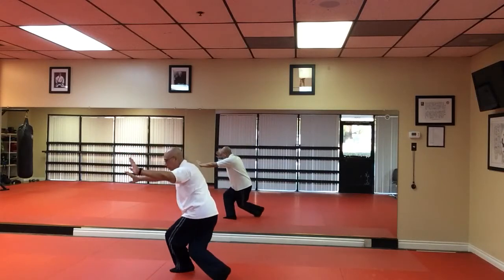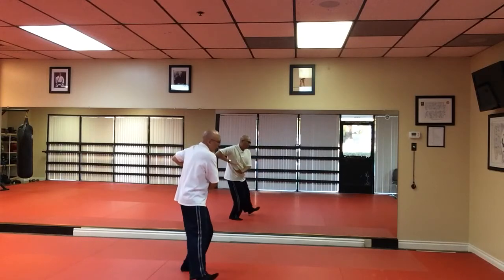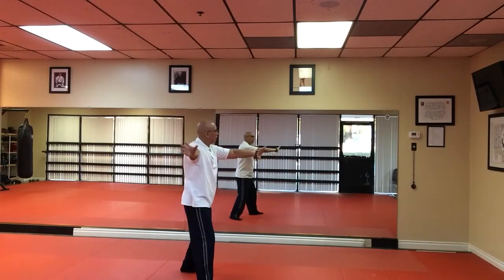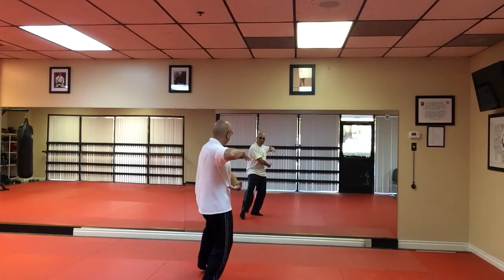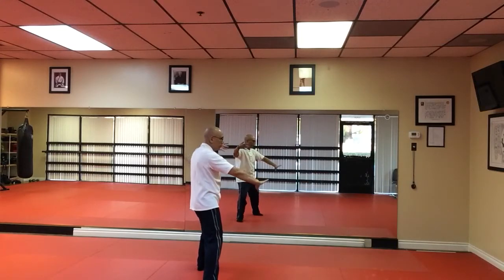Right foot goes behind your body. Spin. Hold the Tai Chi ball. Tap and heel. Fair Lady Plain Shuttle. Then we're going to face three o'clock, holding the Tai Chi ball again. Tap and heel. Forward left. Spread the wing.